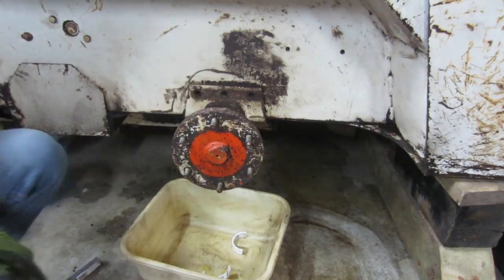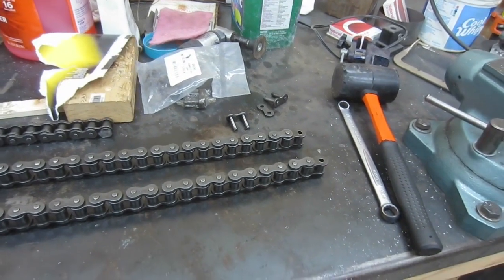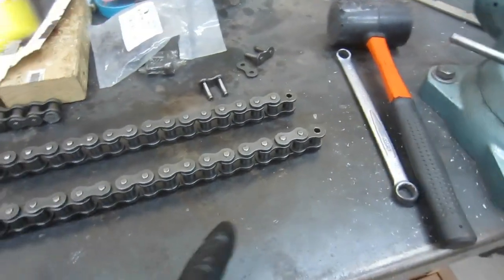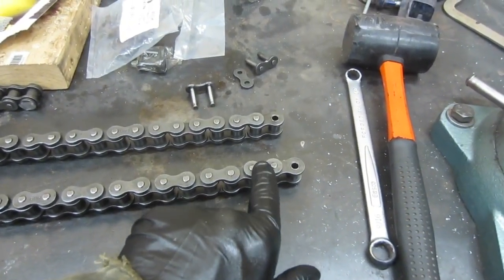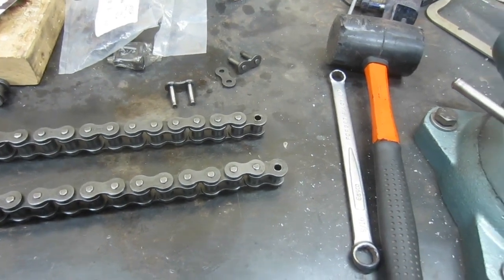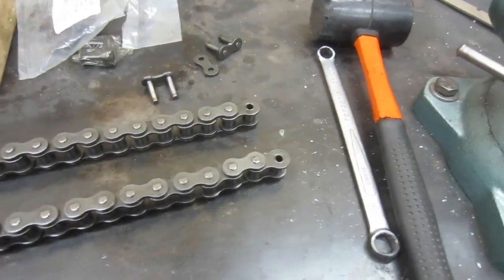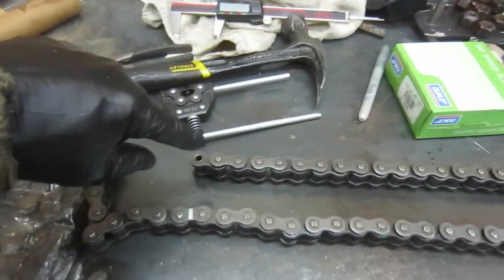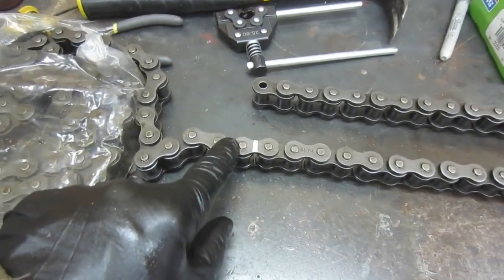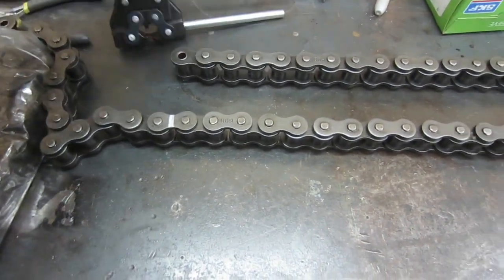The axle's back in. Now we're going to start on the chains. I've already counted out the number of links I need. I just counted each of the outer connectors and I've got 34 — I counted that off of the old chain I removed so I know they're the same length. I'm not sure how people typically count these things, but that's how I'm doing it. I've already got one here, and what I did was count out to the last link I need to retain and marked the one I need to remove. Now I'll just use this chain breaker to bust that free.